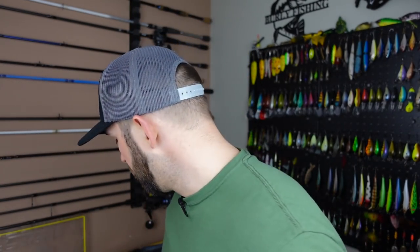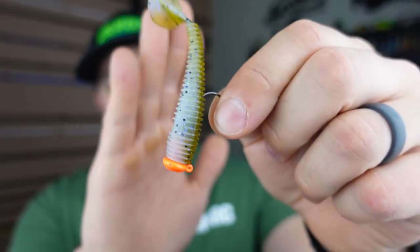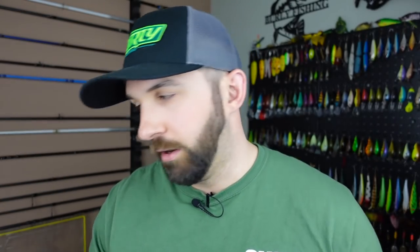The cool thing about the Tokyo rig is that basically every plastic we talked about today can go on it. If you've got a mucky bottom, a Texas-rigged bait gets buried — but you need to be just off the bottom where the fish are hugging it. You can do a short drop shot, or throw a Tokyo rig which is pre-rigged two inches off the bottom — right in front of lethargic, finicky fish. If a ned rig is getting buried in the muck, I'm going straight to the Tokyo rig.